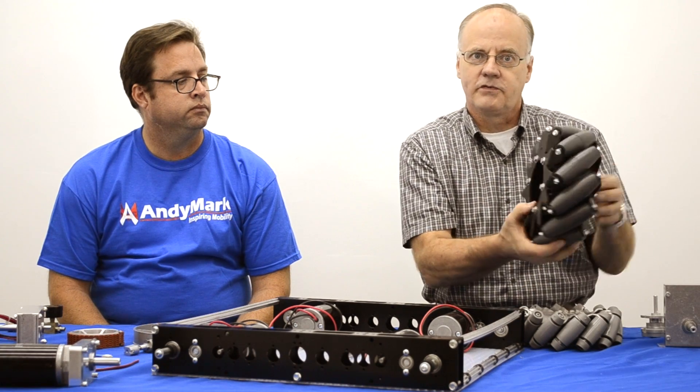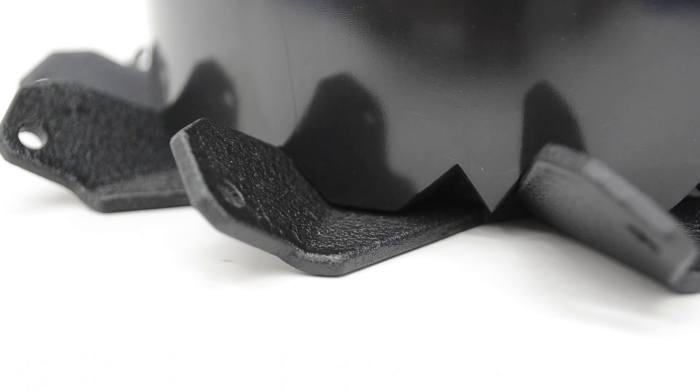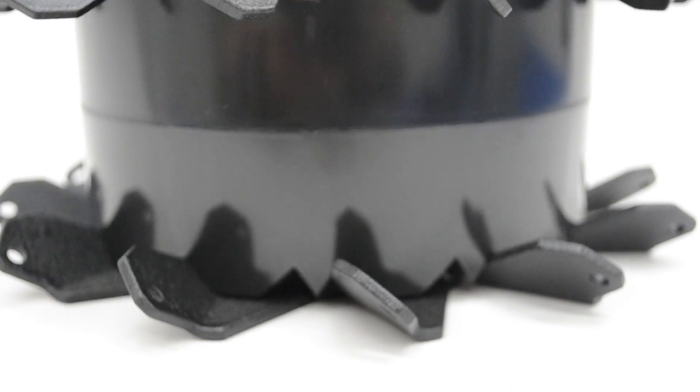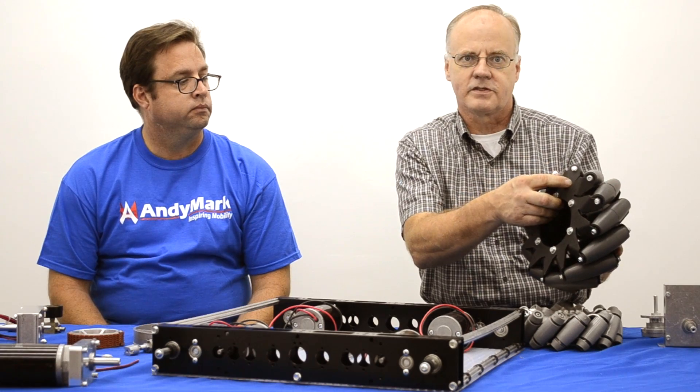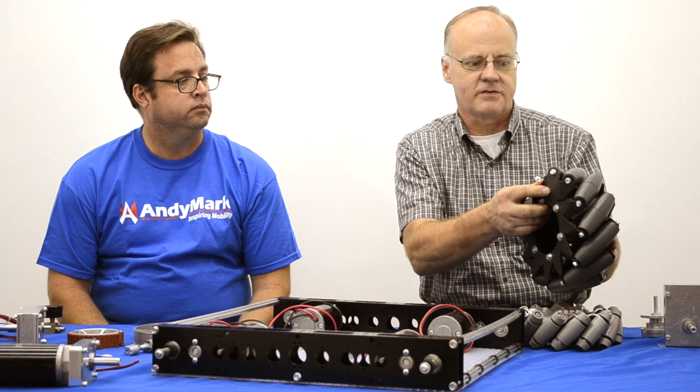On the 10-inch wheel we've done the same thing. We now have a plastic molded spacer that engages and supports each one of these tabs, resulting in greater weight bearing capacity for this wheel.